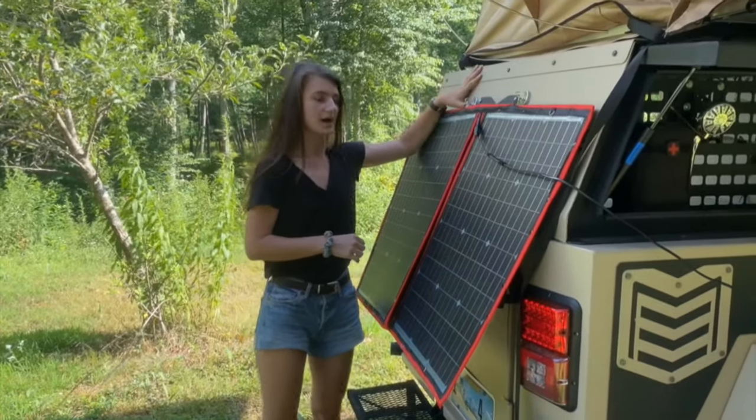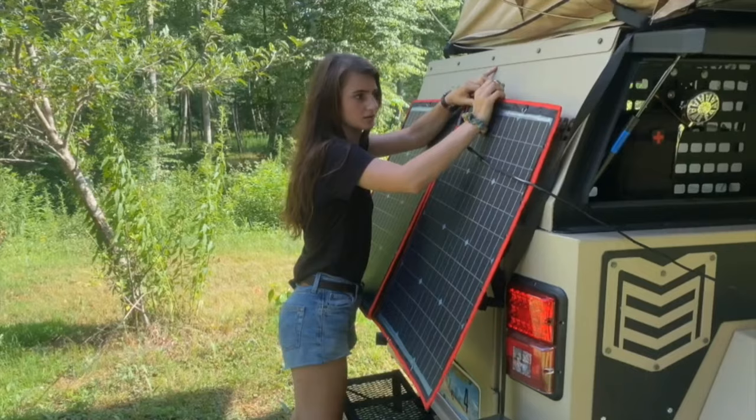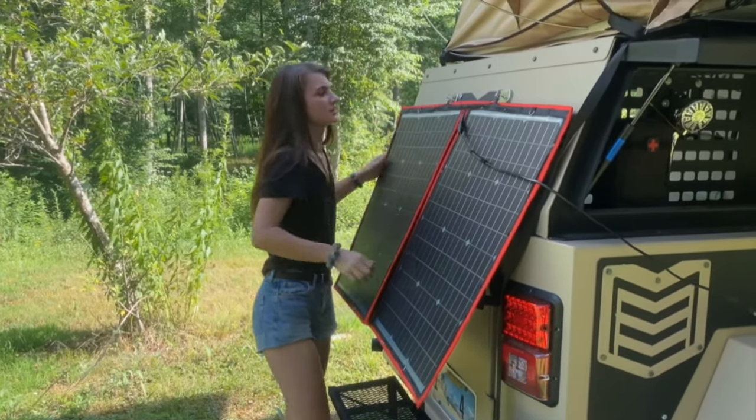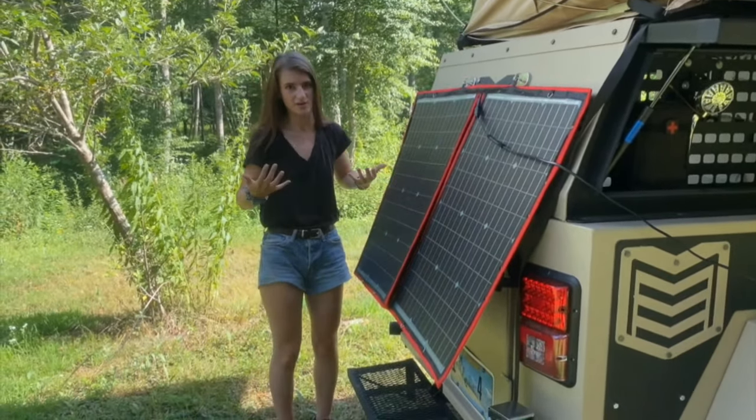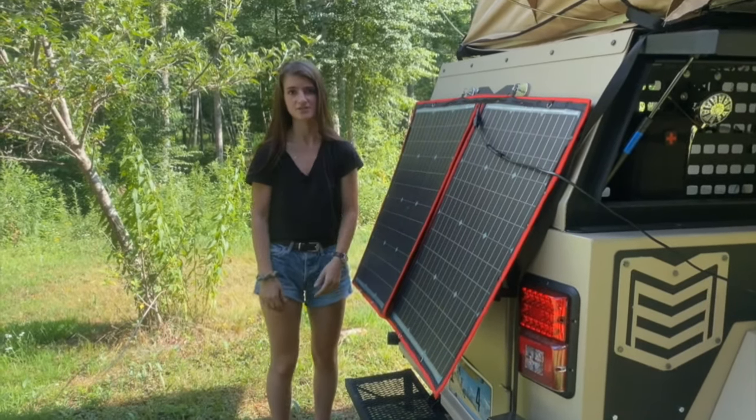We also have these magnetic clips here that can be stored inside the trailer, and they clip on and off in the back real easy. You can just hang the solar panel off them, so depending on where the sun is, it makes it super easy to get a full 360 for a solar option.